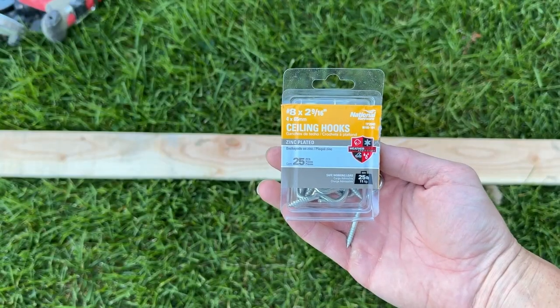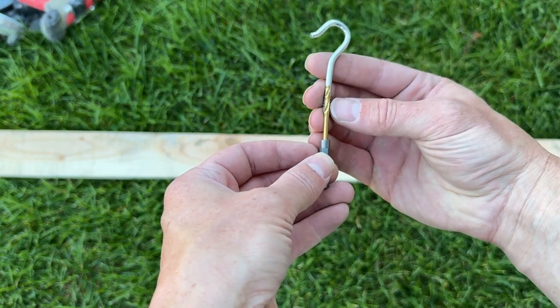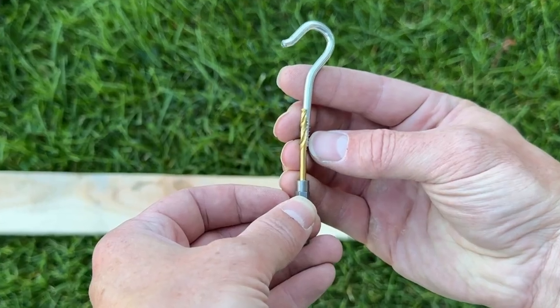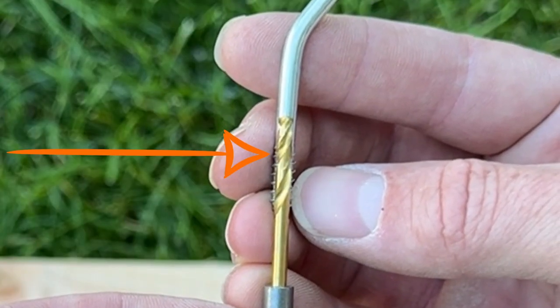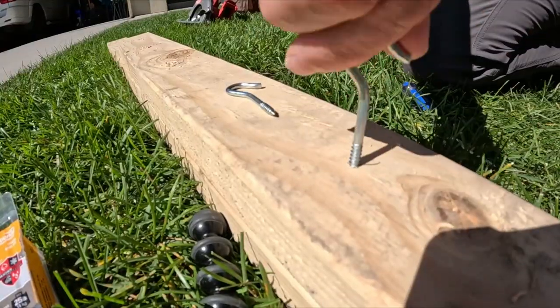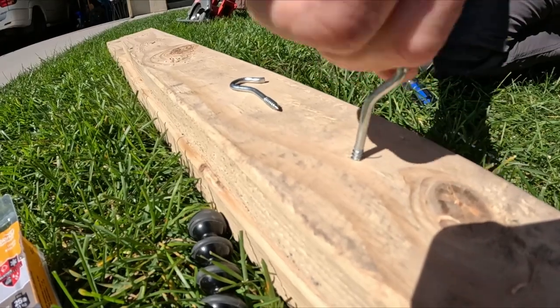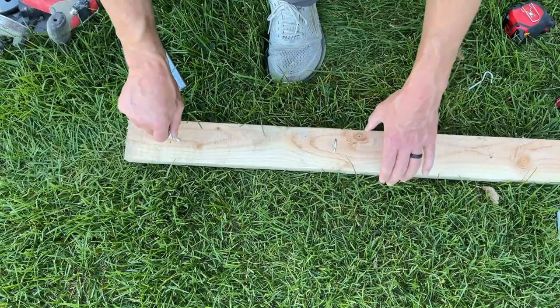I'm attaching ceiling hooks to my 2x4. The way to tell how big of a drill bit to use is to put it in front of your piece — if you can just barely see the threads on either side of your drill bit, you've chosen the right size. If it gets too hard to turn, you can use a screwdriver to give better leverage.